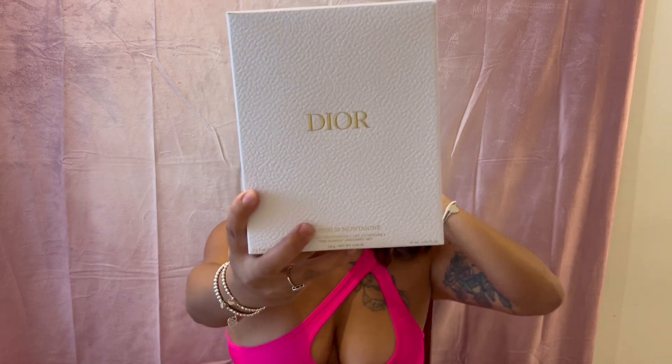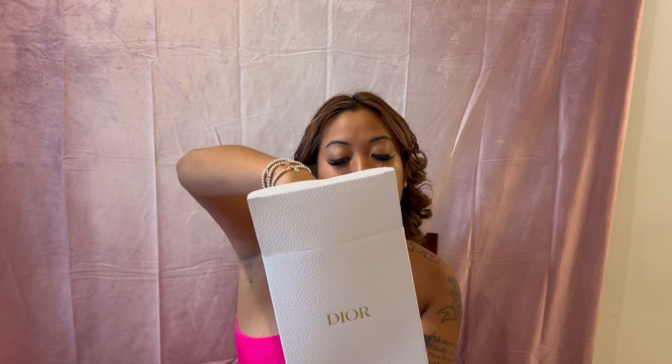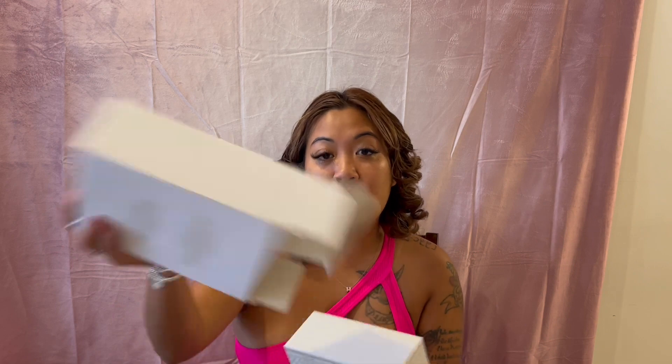Happy holidays from Dior! I decided to get the Lumineuse Montaigne — I don't know how to pronounce it — but let's get right into it. I'm going to open this up. I will post the reel of the unboxing and give you guys a closer detail of what's in this box.